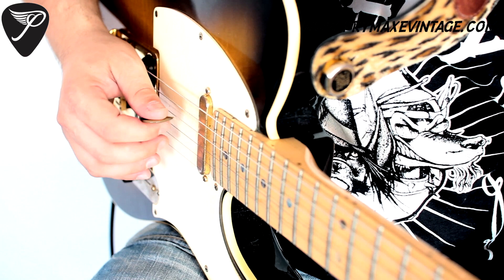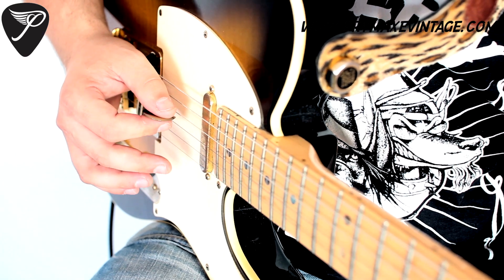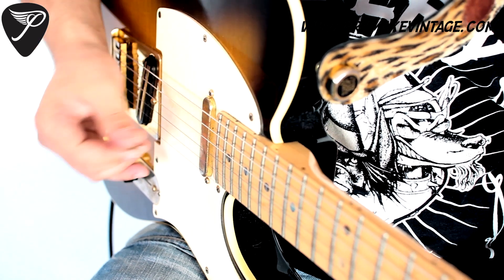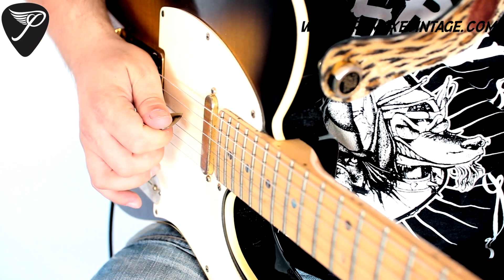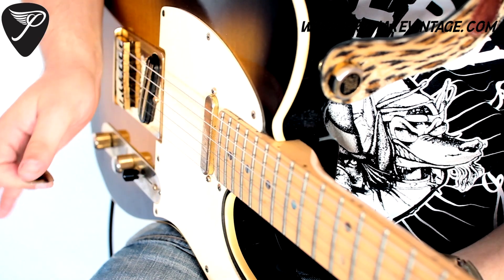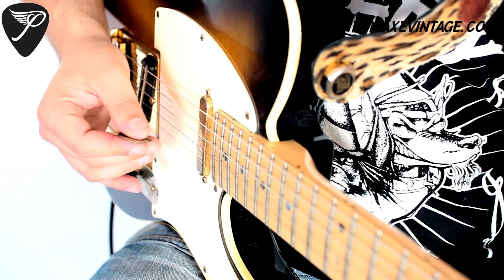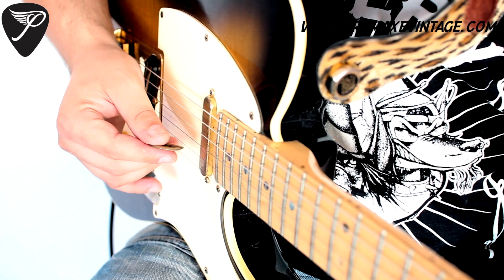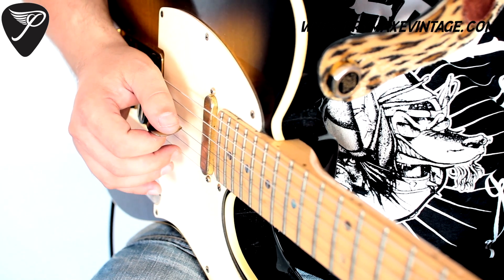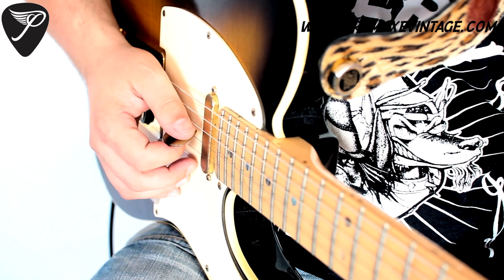I know it's not easy at first to have two different picking approaches, but just think about it. If you want to play pentatonic stuff, it's pretty fast to do that. Or 3 notes per string, it's pretty fast to do that. It's not something where you have to change the pick or anything. I got used to that pretty fast and I think it can help somebody out there that is having problems with picking technique. So just try it.